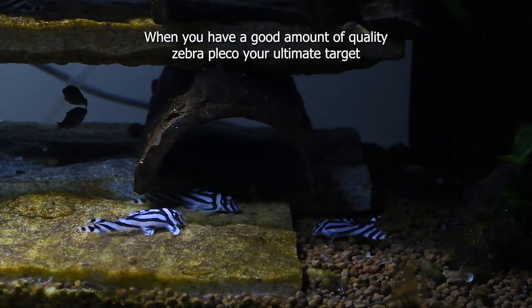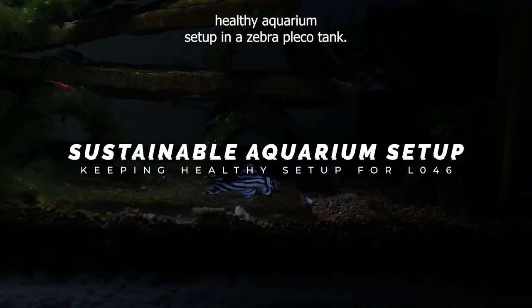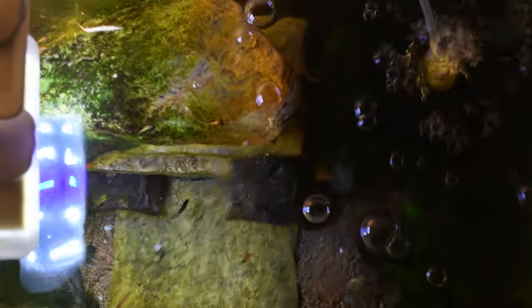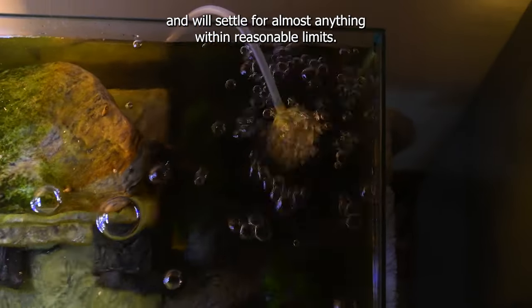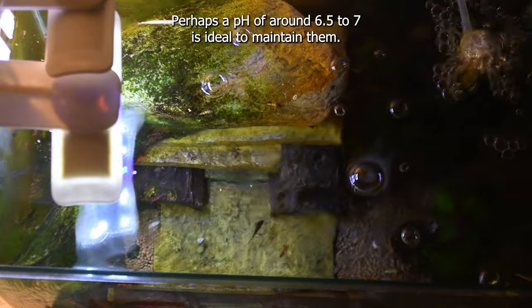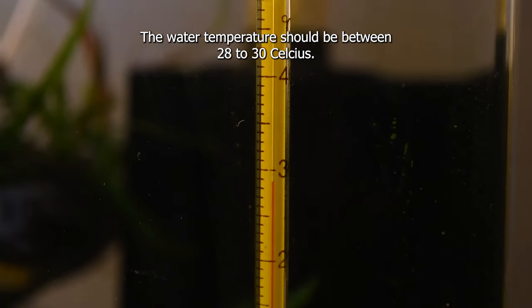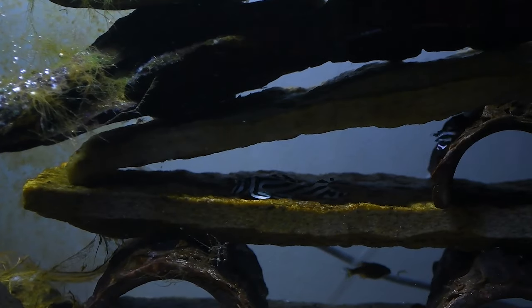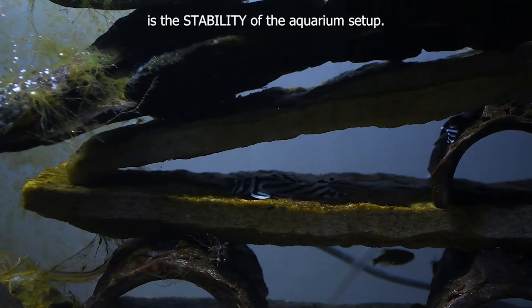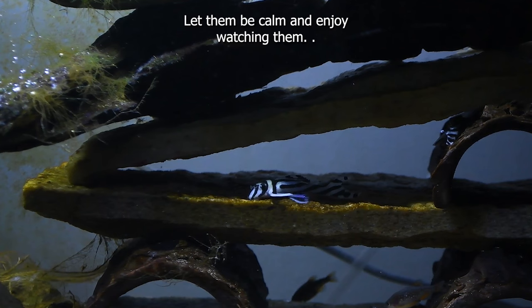When you have a good amount of quality zebra pleco, your ultimate target should be to keep them healthy until they breed for you. When we consider water chemistry, they are a very resistant species and will settle for almost anything within reasonable limits. Perhaps a pH of around 6.5 to 7 is ideal to maintain them, although some keep zebra groups at a higher pH and they live perfectly. When breeding, you will have to vary some values to be successful. The water temperature should be between 28 and 30 Celsius — at about 29 Celsius they are doing quite well. If I had to give only one piece of advice regarding parameters, the most important thing for these fish is the stability of the aquarium setup. Try not to touch the aquarium constantly and do not make drastic changes to the tank.